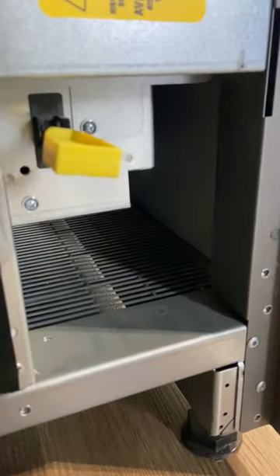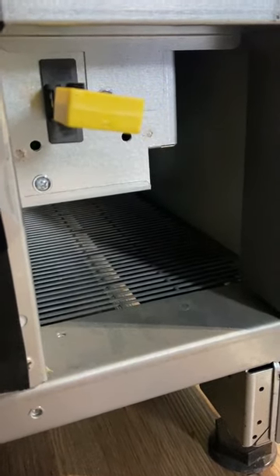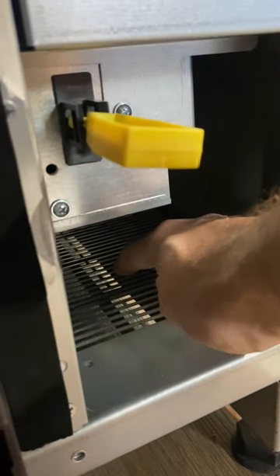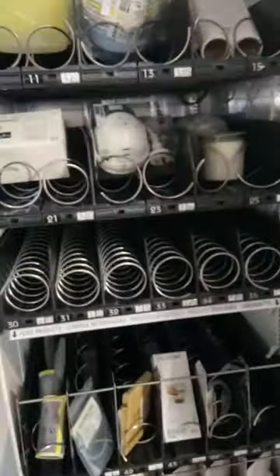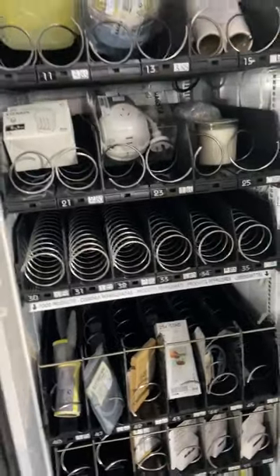Inside, near where the service key is, is also where the machine breathes through. There's a section here that every month or two — depending on how dirty the site is — just needs a brush or vacuum to keep the air flowing. That's about it — this is the Nectar Twist premium machine, which can also have fresh food inside.